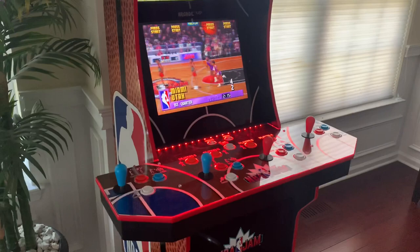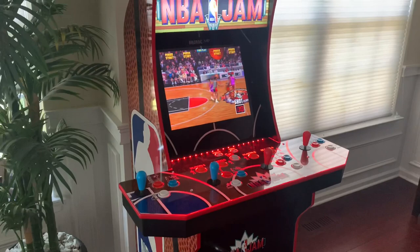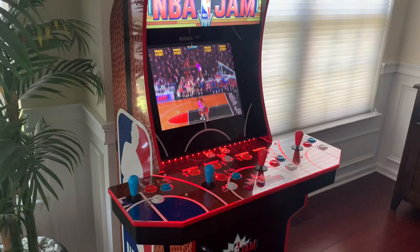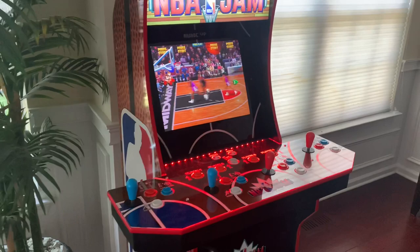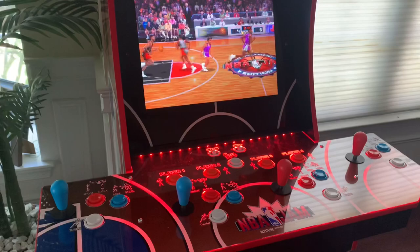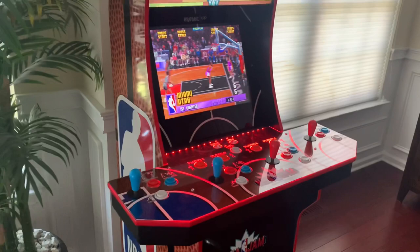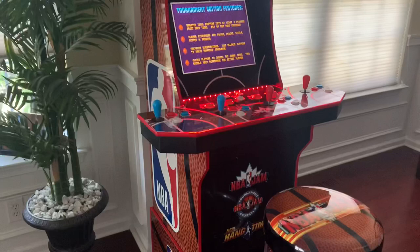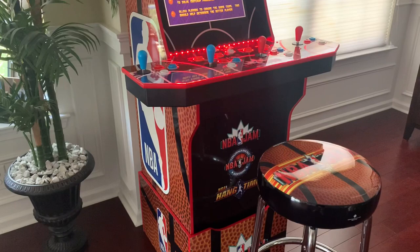Another feature included is the light-up deck protector. I noticed there are a lot of mixed reviews on the new light-up deck protectors from Arcade One Up, but my impression is that while it has its flaws, it's definitely worth the extra $20-$30. It looks awesome especially with the lights turned out. The only flaw I noticed is that every little scratch or fingerprint shows up on the deck, but there's also an option to totally turn the light-up deck protector off.